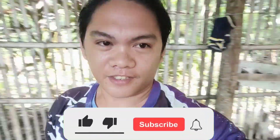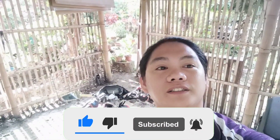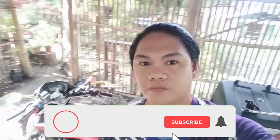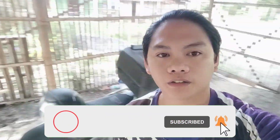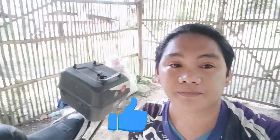What is up guys, it's me again, Straw Hat, and we're back at it again with another vlog. So maraming nagtatanong kung bakit hindi na ako nakakapag-upload — medyo busy tayo ngayon kaya natagalan tayo sa pag-upload.